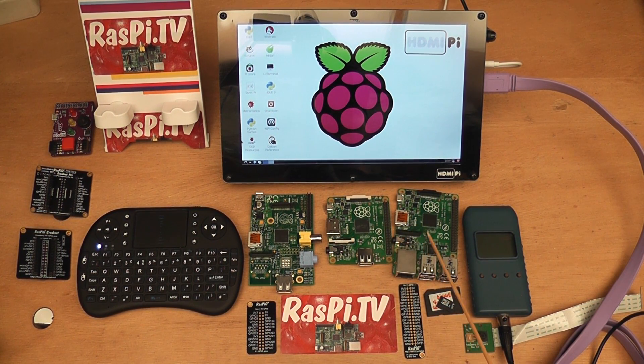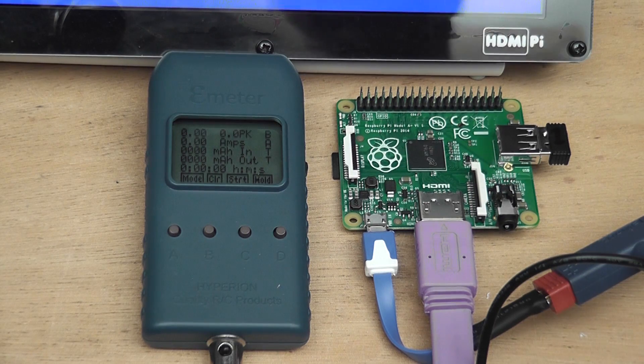Then we'll have a look at the B Plus and the old Model A as well, doing the same things. We've got the E-meter connected to the bench power supply which is at 5.2 volts, current limited to 1 amp.